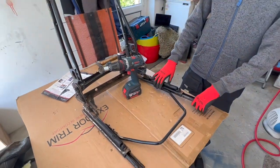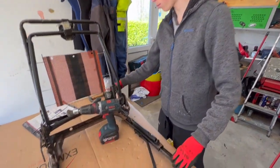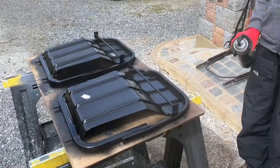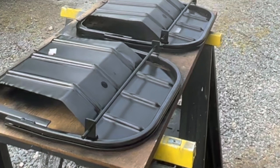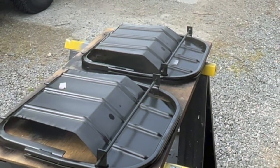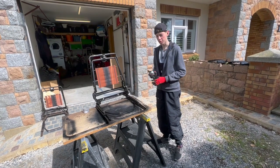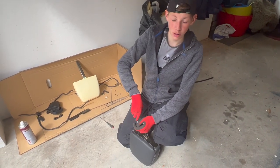No way am I going to put brand new seat covers on this frame — I think it needs some tough satin black paint to go over the top. Just taking the opportunity now to spray these before we put them all back together. These are looking a thousand times better already. This is turning into an epic job now.